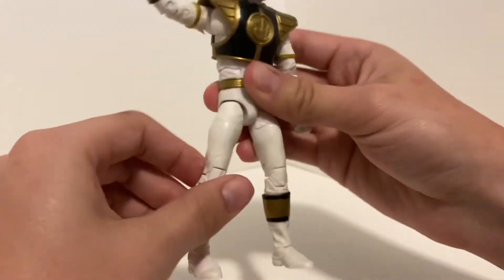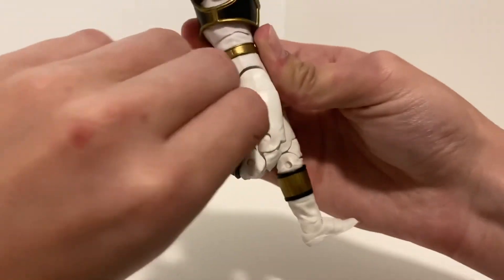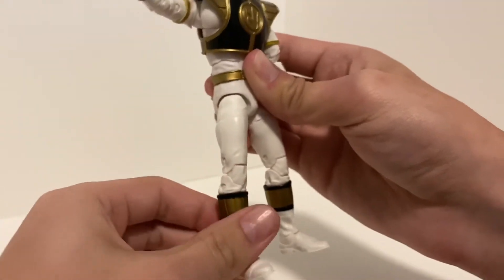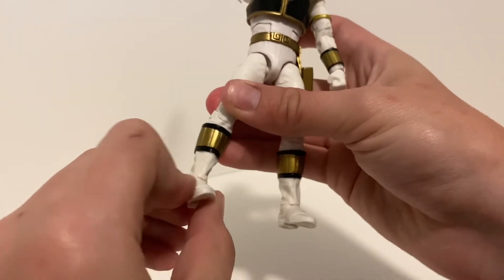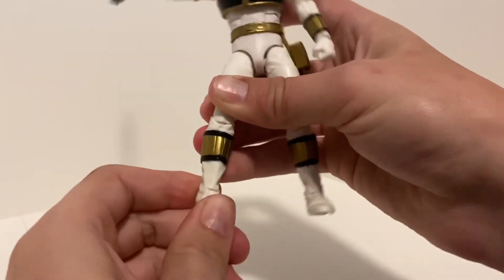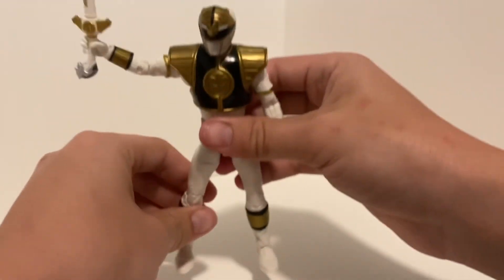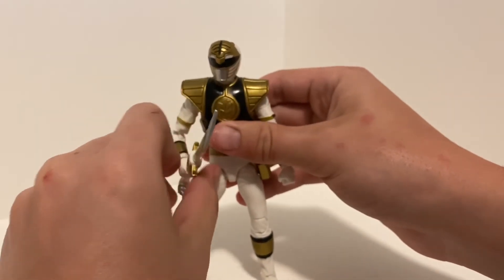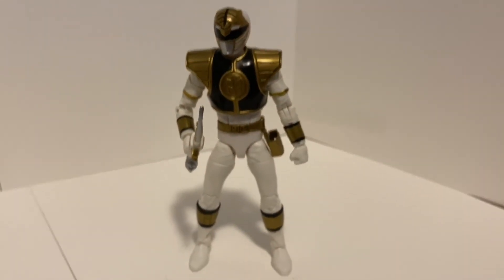The leg can swing forward around 90 degrees but can't go back. There's a swivel at the thigh, double jointed knees, rotation above the boot, and the ankle can swivel and move up and down. A lot of these joints are really stiff and it kind of makes you afraid you're going to break it, but I haven't yet — so fingers crossed it never happens.